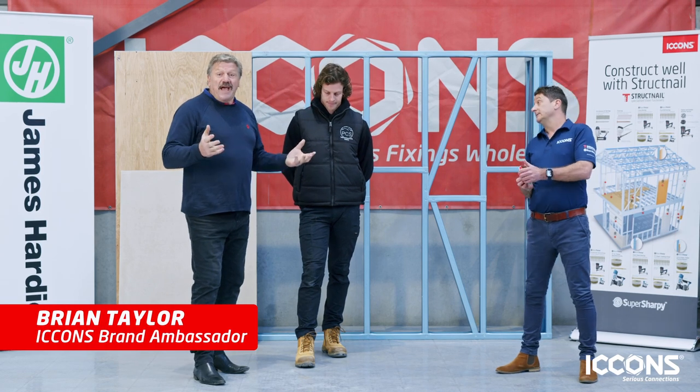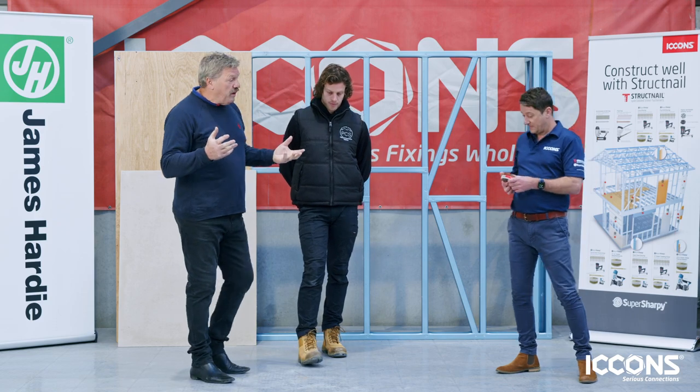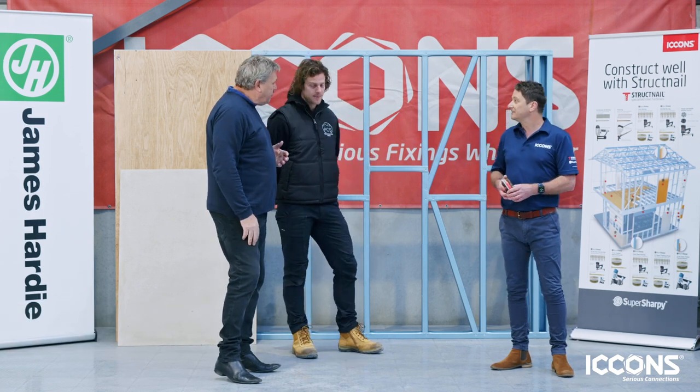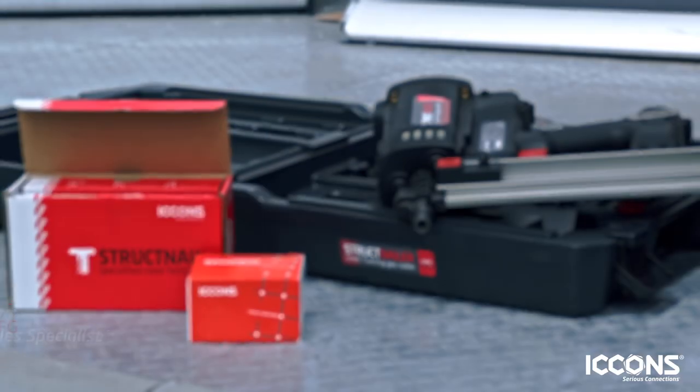G'day, BT here. Today we're at ICONS headquarters, looking forward to what happens here today. We've got Pete from Peninsula Construction Solutions here today — welcome Pete. And Karl of course from ICONS. Karl, tell us a little about the ICONS Struck Nail System.